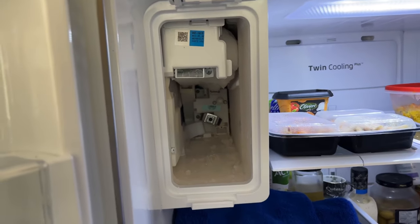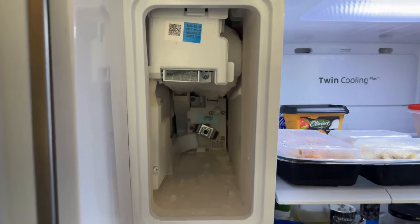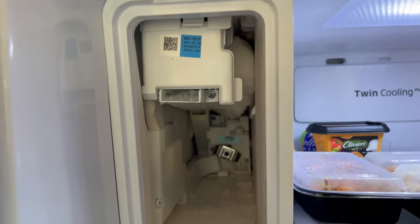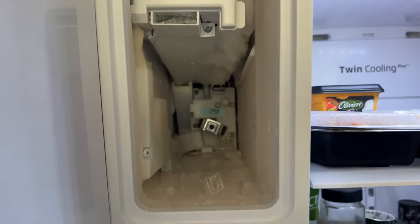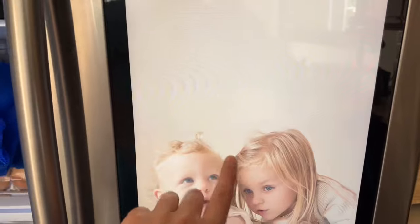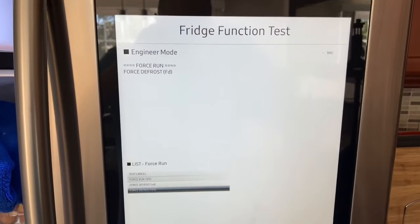About 30 minutes later and I was able to get out the tray. As you can see, all of that ice is blocking everything up in there, and that is what's causing the problem. The way I got it out was to use that forced defrost right here in the engineer mode.